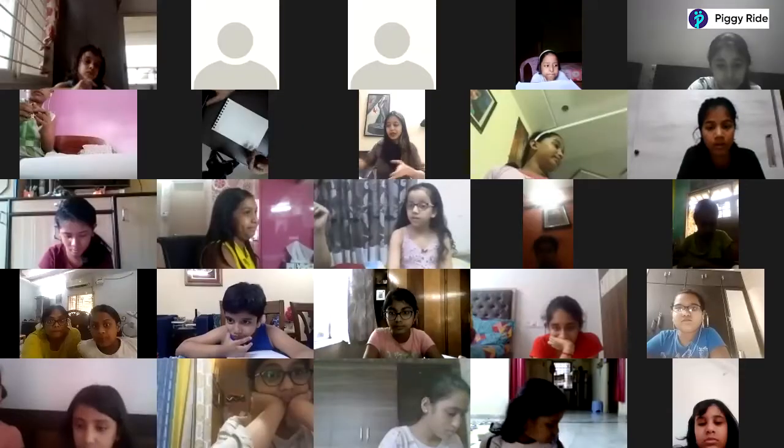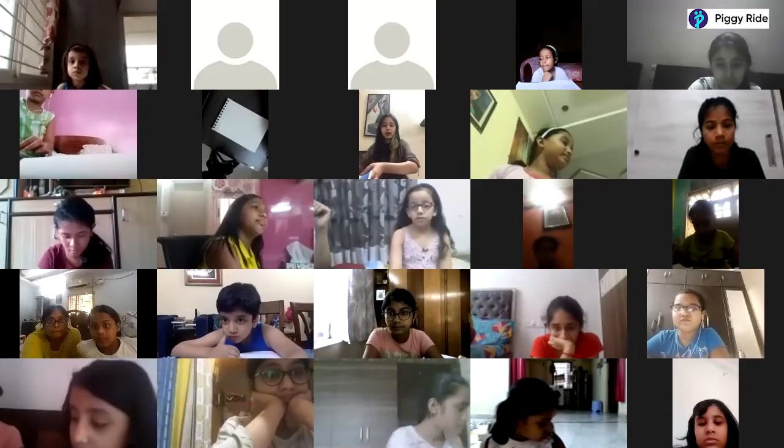I think everyone has joined, so we can start the session today. I can see everyone is here. When you open your videos I can connect with you, I can see you and your work. Let's start our session today.